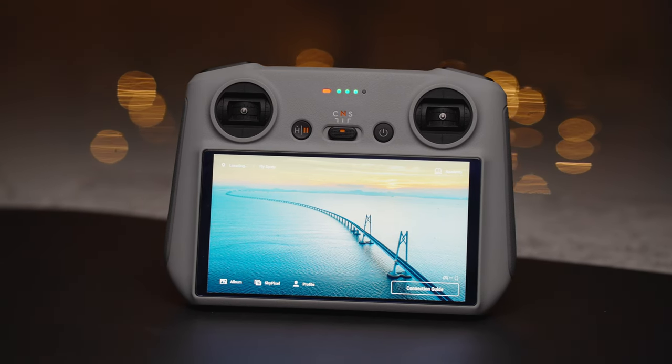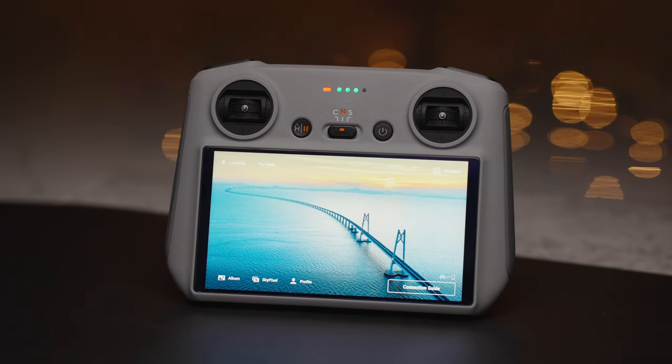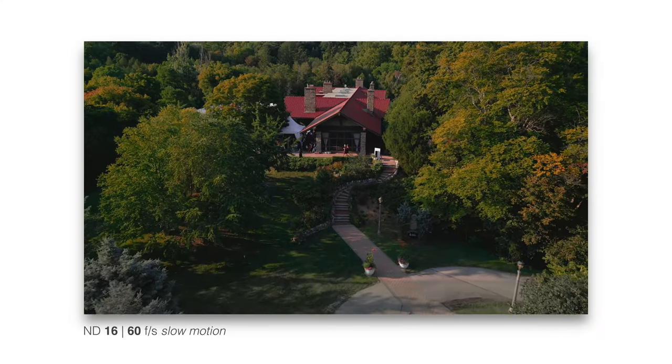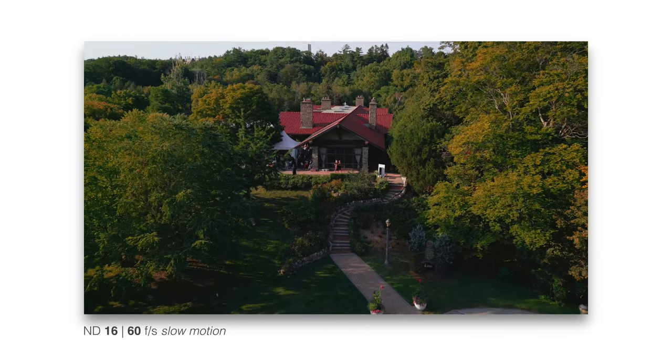Before using this controller, I was focused only on specific shots I needed to get — like if a couple asked me to get a shot of the venue they were getting married at. But now I'm constantly on the hunt for drone shots because I enjoy using this new controller, and the Mini 3 is really quiet as well. Once you use a dedicated controller with a built-in screen, you're never going back.